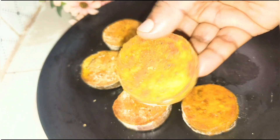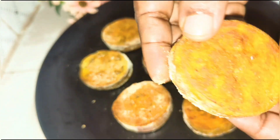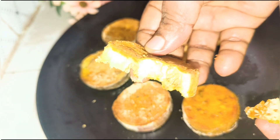Hello everyone, Assalamualaikum. Welcome to my channel Rukhsana Cooking Show. Today I will share with you a very simple recipe.